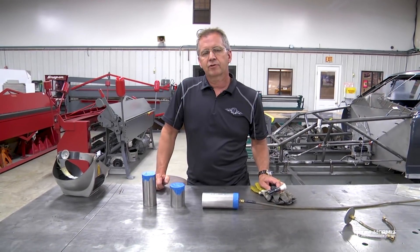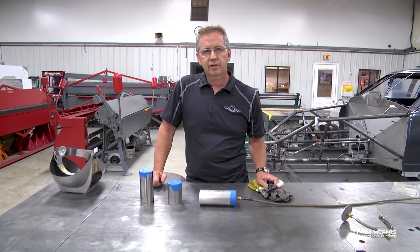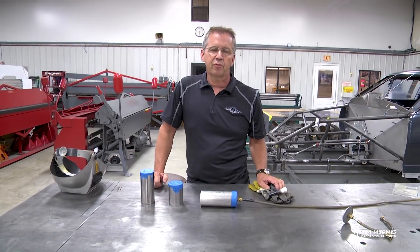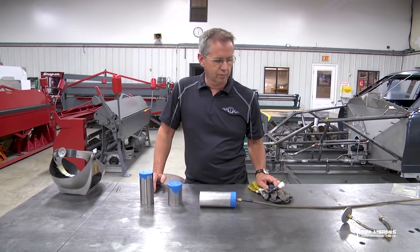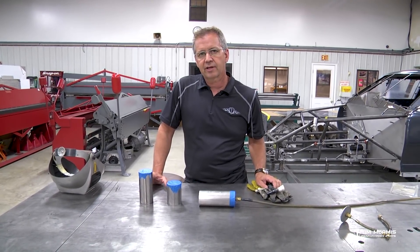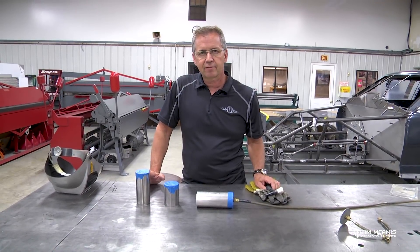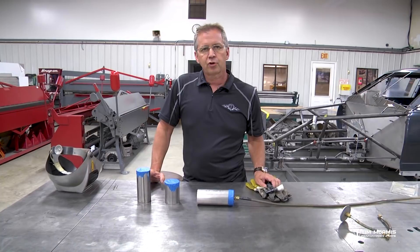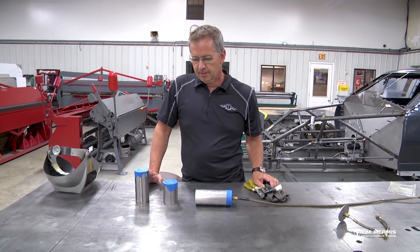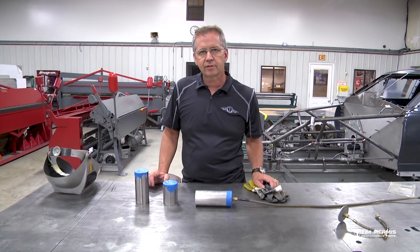Hey guys, it's Tim McCamus. We're out here in the shop this evening gonna expand on our fabrication welding videos. We've been running the series on those and we're gonna keep going with some different material. We went through some 4130, some tips and tricks and what to do and what not to do. Tonight I want to talk to you about doing some stainless. We've got some scrap tubing pulled out to show you a couple of tips.